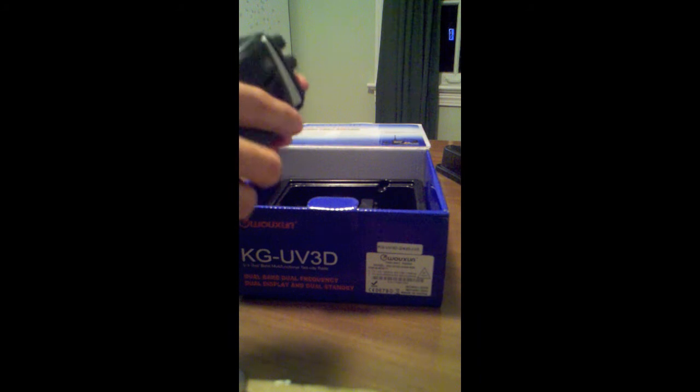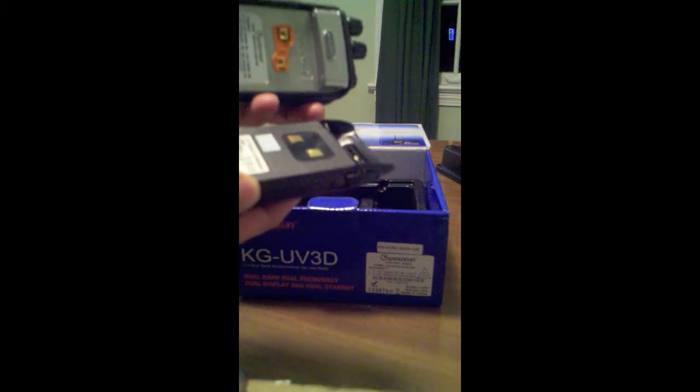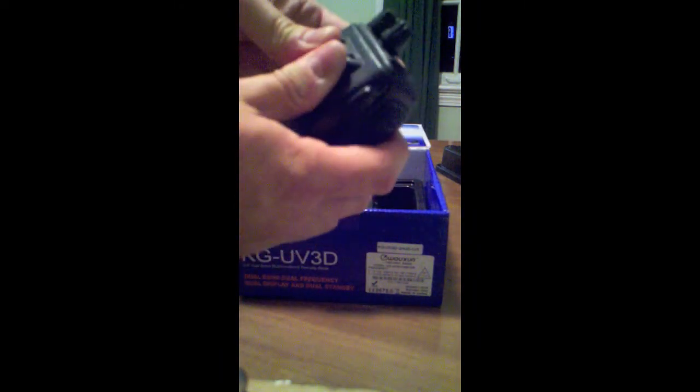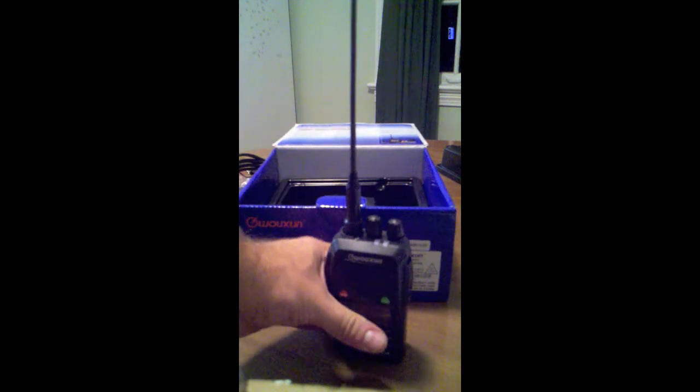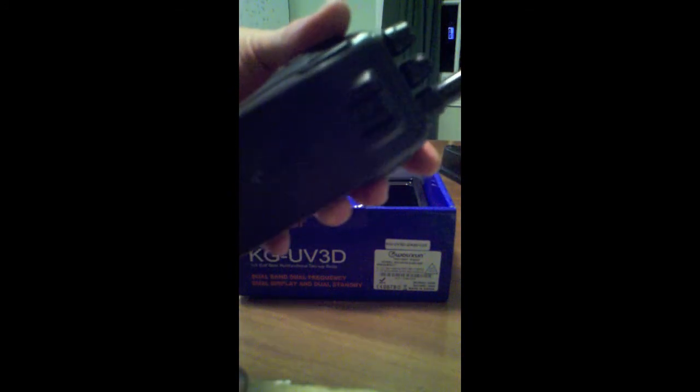Let's put the battery in. You do the bottom part first, attach those two contacts right there, and it snaps in. Now putting on the rubber duck antenna — it just spins on, that's the good thing about that kind of connector. Battery's in, and the belt clip just slides right into that little edge right there.